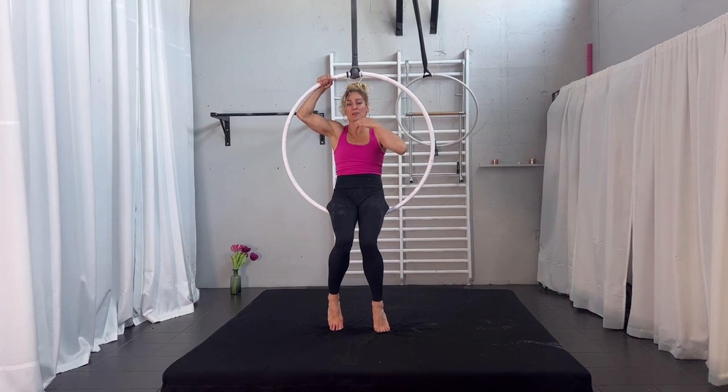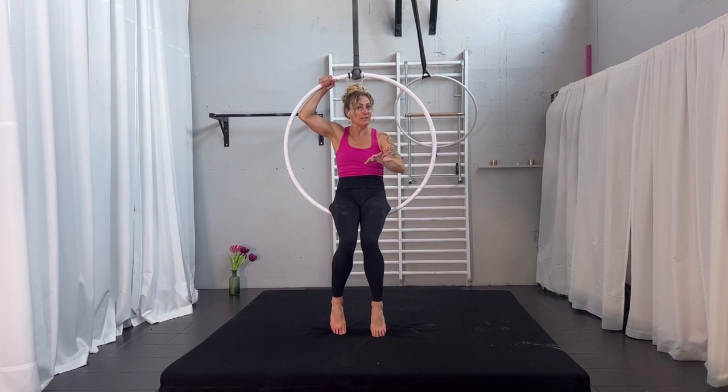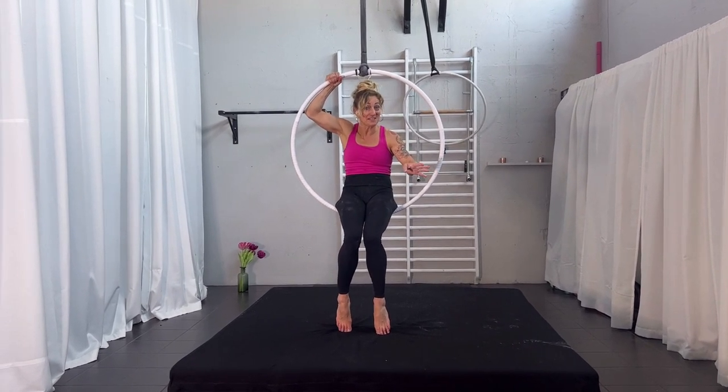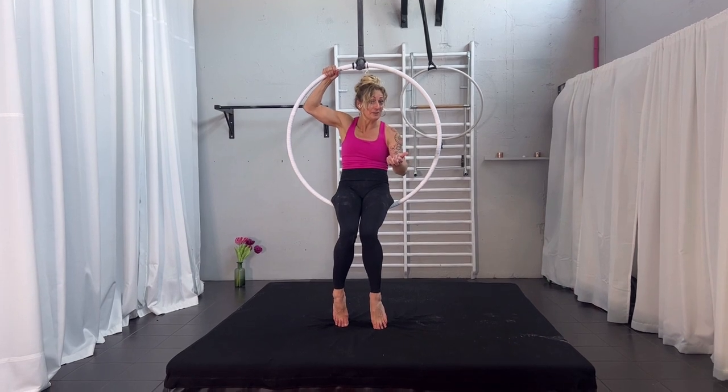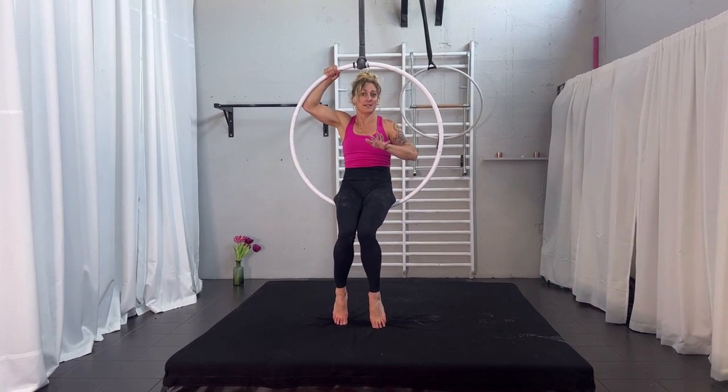From there you do the same thing — you have to go through with your legs. There are lots of different entrances for this, but that will take another time. There are tutorials about the Russian split which I have posted previously, and there you can pick another entrance. But right now we are doing the most simple one.